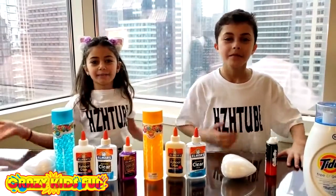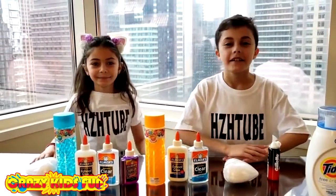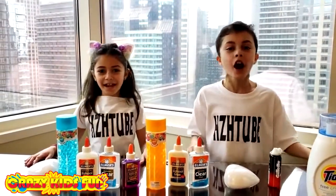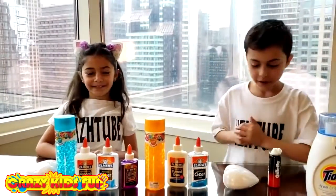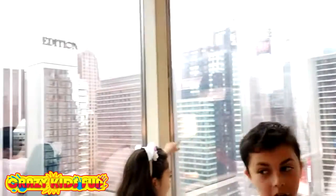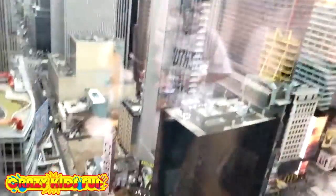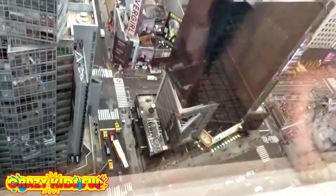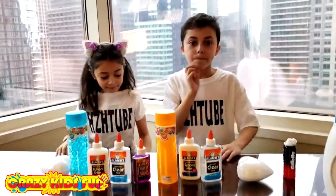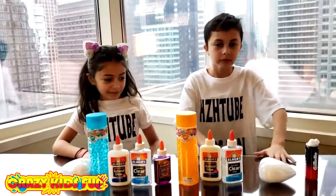Hi guys and welcome back to our channel! Today's video is making slime in our hotel room. Are you guys excited to start? We are in New York City — look at this, guys — Times Square is right there! We are on the 39th floor. It's pretty high. Okay guys, we are very excited to make a slime video for you. I know you've been waiting for this slime video!